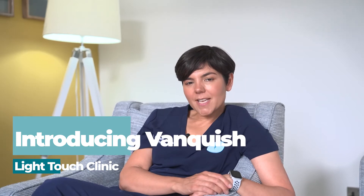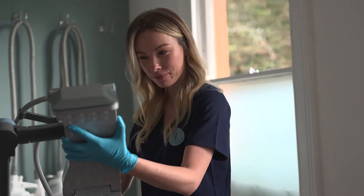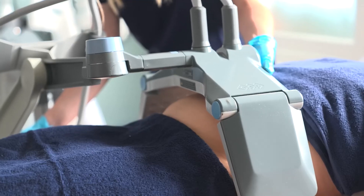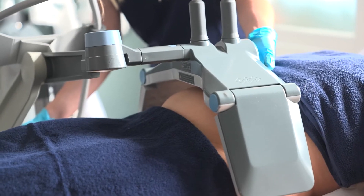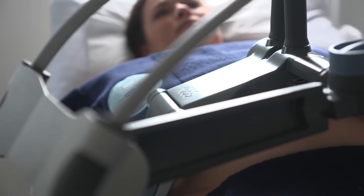This is Vanquish, another brilliant fat reduction machine. This one is all about using radiofrequency, or heat, to start killing off the fat cells. It's all about circumferential reduction, so if you have got a bigger tummy, bigger thighs, or bigger arms, we can put these pads around the surface and it will start heating up the fat cells.